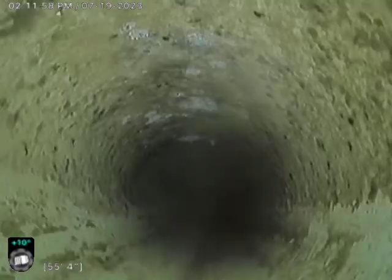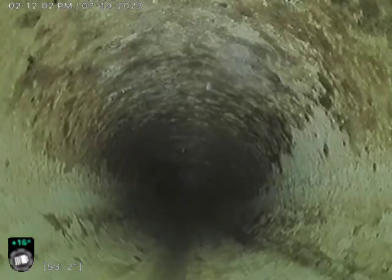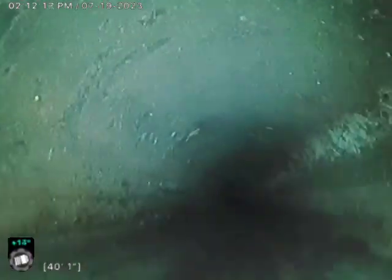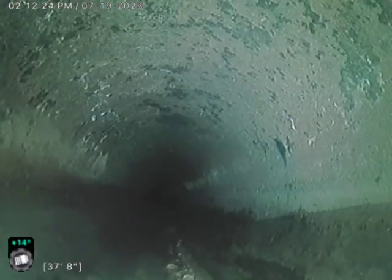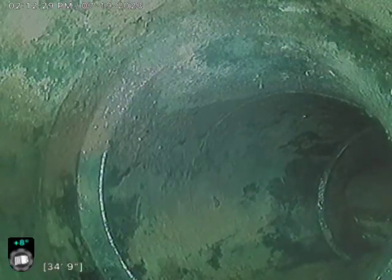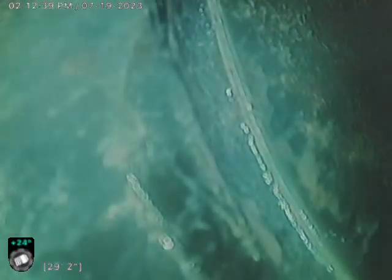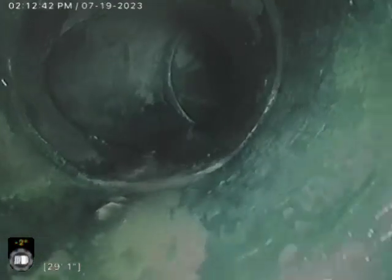I can't tell what this material is, but I don't see any multiple connections, which is usually a telltale sign of a clay system. I can't assume at this point what material that is. I'm guessing PVC plastic though from the looks of it — you can see your ABS or plastic.